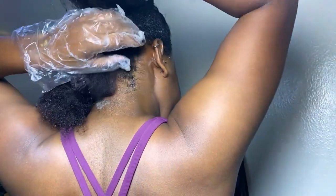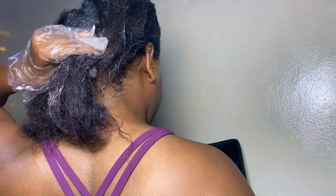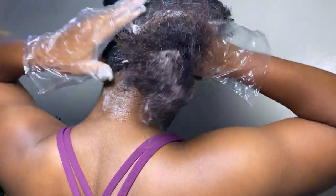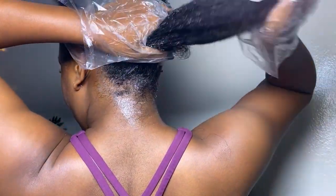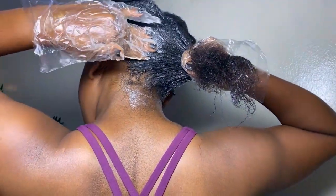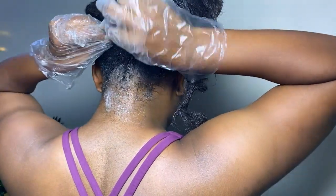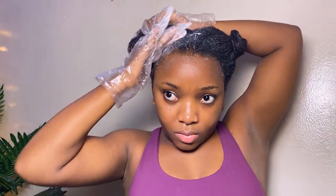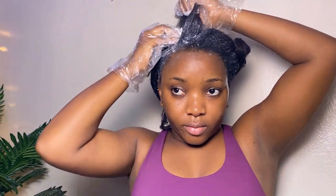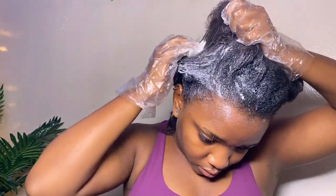One thing to note: don't apply everything in large quantities at first. Start small and build up — you don't want to run out before covering all sections. I keep massaging the relaxer in repeatedly. At this point I could feel my hair was already relaxing because it wasn't as thick as when I first applied it. I just keep going, applying more while carefully avoiding my baby hairs as much as possible.